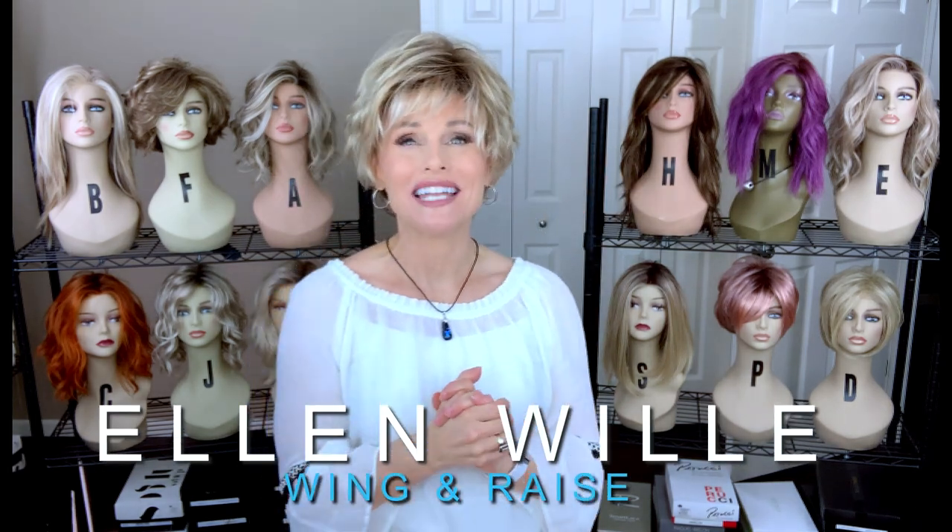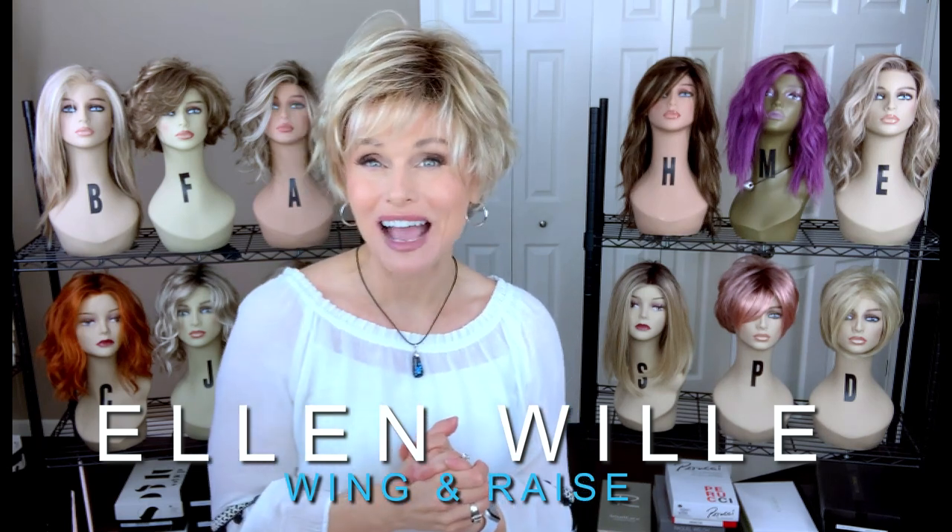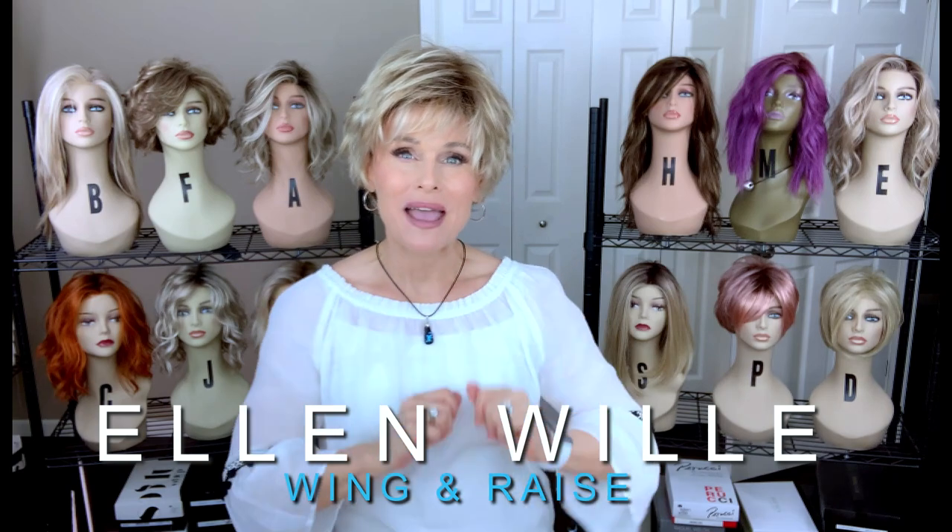Hey everybody, welcome back to Taz's Wig Closet at Wig Studio One. Today we're going to take a look at two short, cute, little shaggy styles by Ellen Villa, each from a separate collection. Coming up.